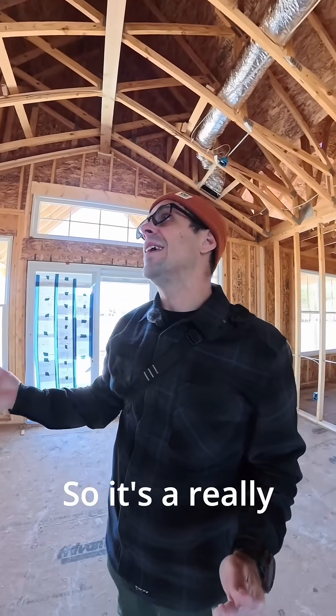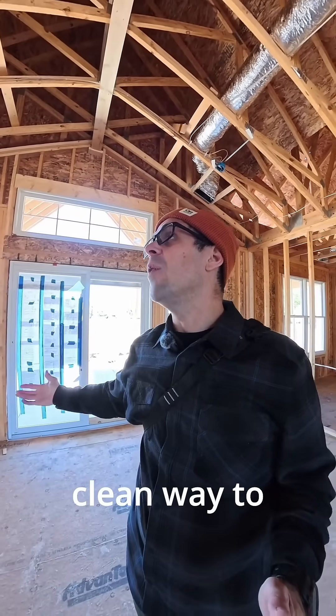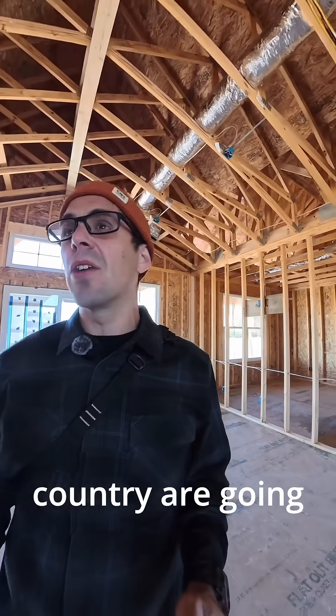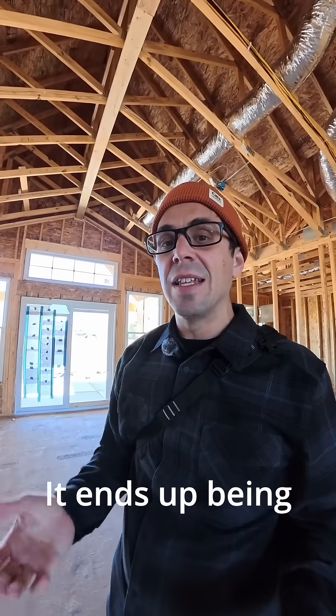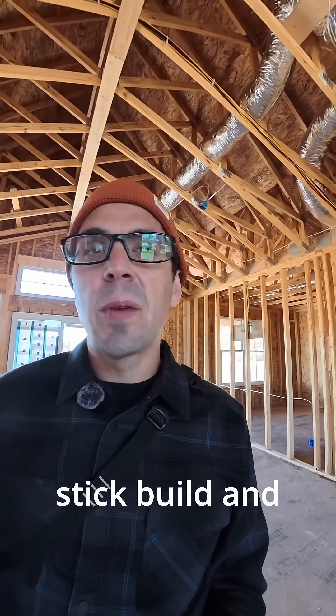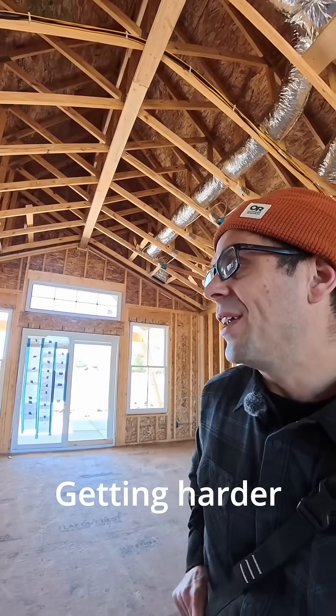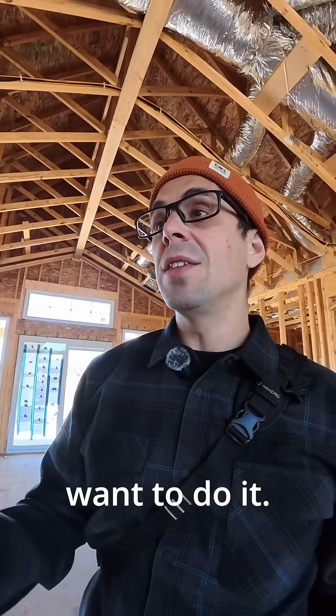It's a really simple and clean way to do a home and get framing done. Most of the markets in the country are going to trusses because it's a lot faster and ends up being a little cheaper. The framing crews that know how to stick build and stick build well are shrinking — it's getting harder and harder to find ones that want to do it.